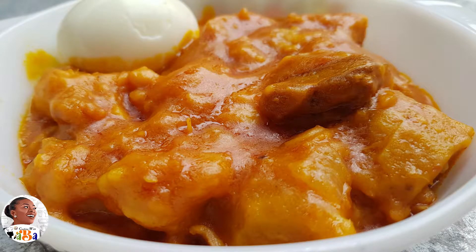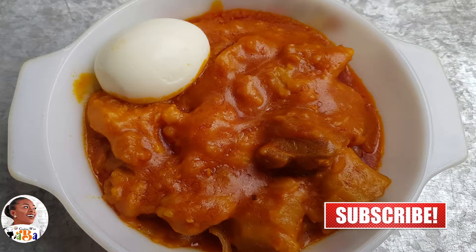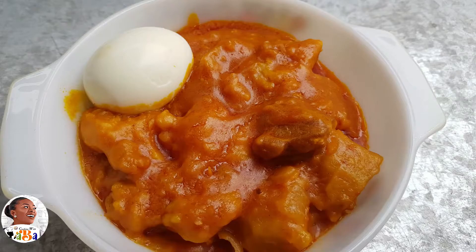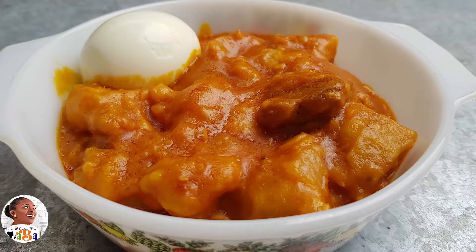Welcome to your favorite cooking channel! Today we're going to look at cocoyam mpotompoto. I've already done mpotompoto with yam on this channel, so now I'm going to do it with cocoyam. I'm going to give you more additions and options. This quick fix mpotompoto style I'm teaching today with cocoyam — you could also use the same approach for yam.